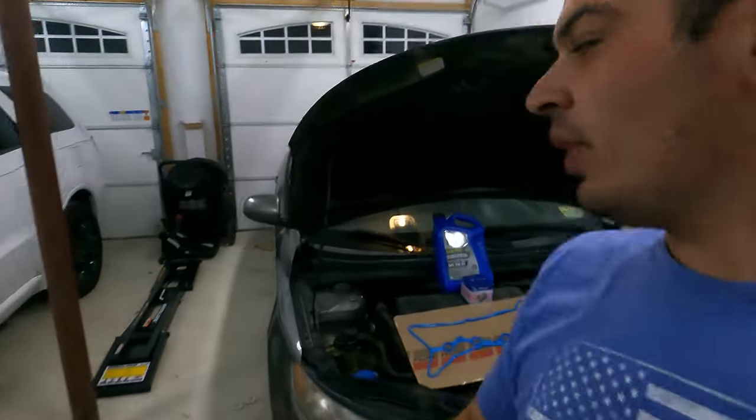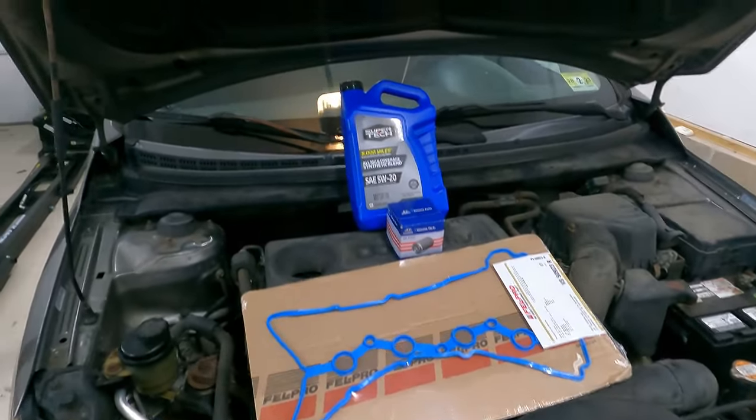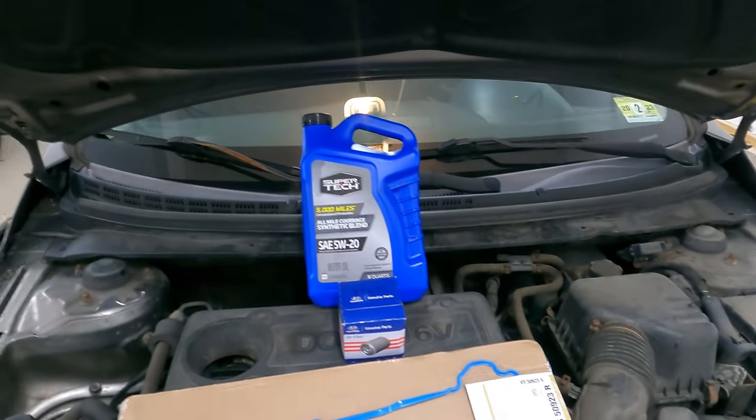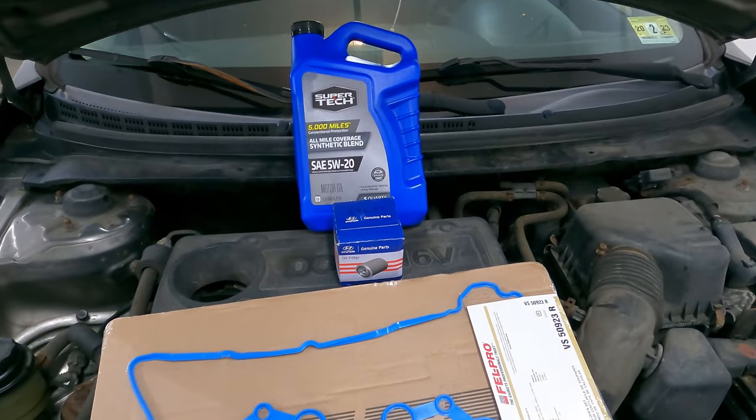What's going on guys? Stefan, S&E's Garage. We have our 2012 Kia Forte behind us today and we are going to be replacing the valve cover gaskets, and then we're going to give this thing a nice fresh oil change with some Supertech Walmart oil and a genuine Hyundai oil filter.